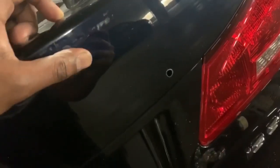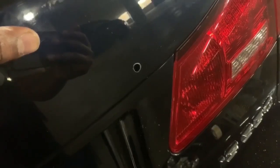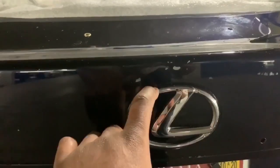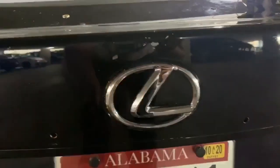I did that all the way around — there's 12 holes in total. This car is 14 years old. I've got all the holes around the trunk, so I'm fitting it now. I'm going to take my emblem off and put it on the spoiler because I think it'll just look better. Just getting it fitted now.